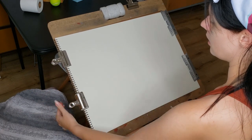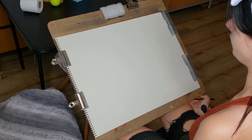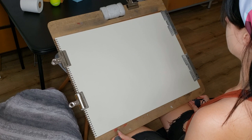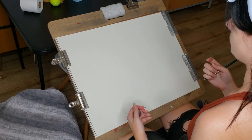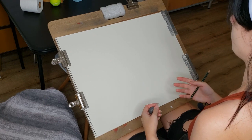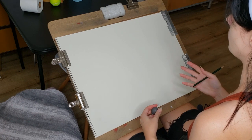Welcome to another drawing demo video. This one is on construction drawing — where we're going to use just line, no light and shadow, no range of value, just contour lines.